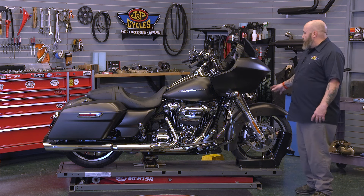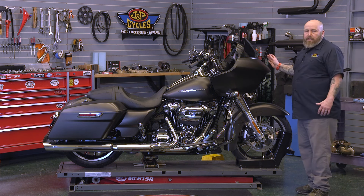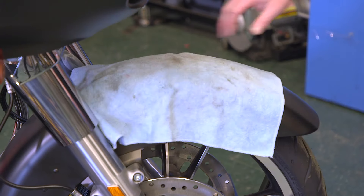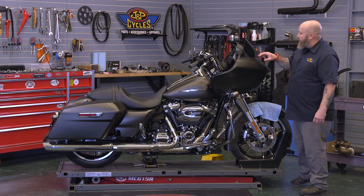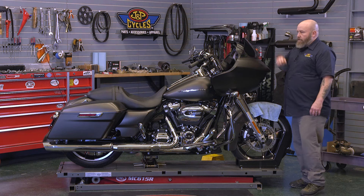The first thing I want to do is cover up this rear fender just in case I drop something — we don't nick our fender — so we'll throw a cover on it. Then we're going to get a Phillips screwdriver, pull out our four screws from our windshield, and take our windshield off.